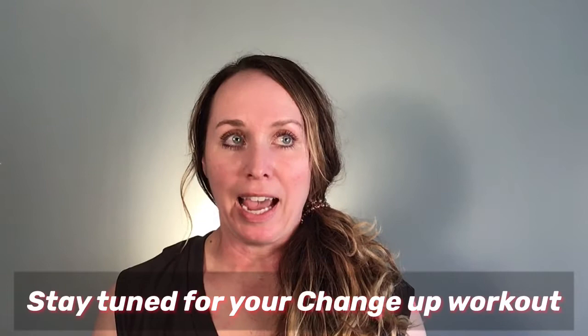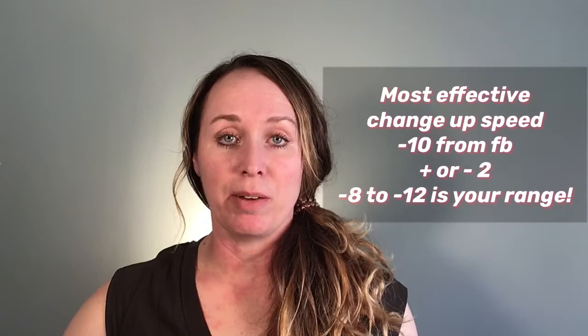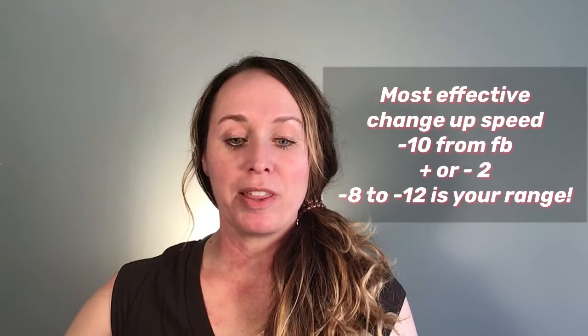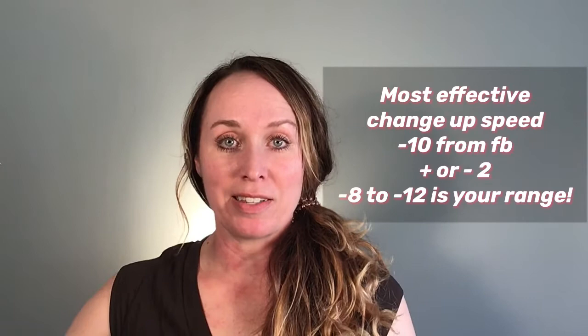For my older pitchers working through this, I strongly suggest getting a radar gun out and looking to see if you're consistently at that speed difference. The magic number is a 10 mile-per-hour difference from your faster pitches, plus or minus two — so eight to twelve miles per hour difference from your faster moving pitches is an effective change-up.